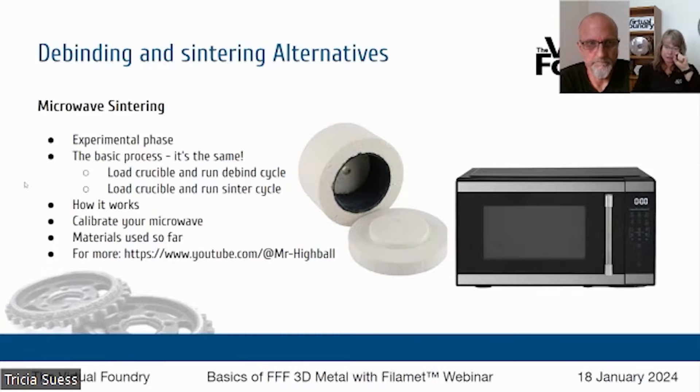What you do need is a special container — you can see the photo on screen of that special container. It's lined with metal, which is what makes it special. It's called a microwave kiln. If you go to Amazon and search 'microwave kiln,' you'll find a bunch of options. The hole in it will need to be plugged to prevent oxygen from reaching your part. We have information on our website in the blog section about microwave sintering and calibrating your microwave for the process. You can also check out Mr. Highball's YouTube channel — he's done the most work on this and is releasing a step-by-step tutorial.